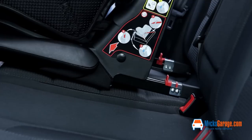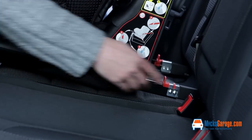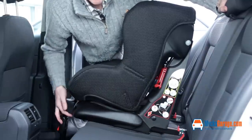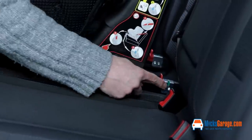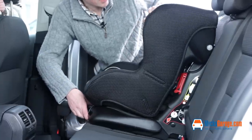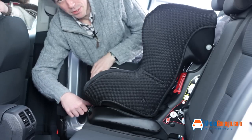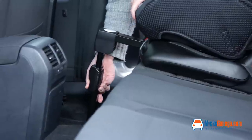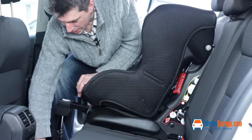You simply line the legs up on the back of the seat with the Isofix points on the car and just clip them into place on both sides. When the Isofix connection is connected properly, the little indicator light turns green. Then you just slide the seat back flush against the back seat of the car, pressing the red button on the front of the seat.